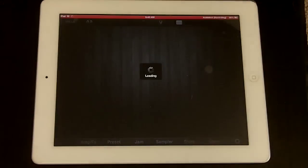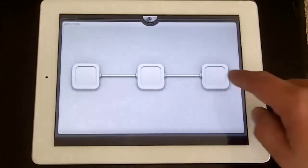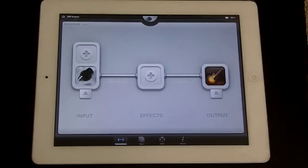So we tap Jam-Up Pro to wake it up. Once this is loaded in, we'll go back into Audiobus and tap your output. This loads up GarageBand. Now everything's flowing nice and smooth here — all the signals are patched in.